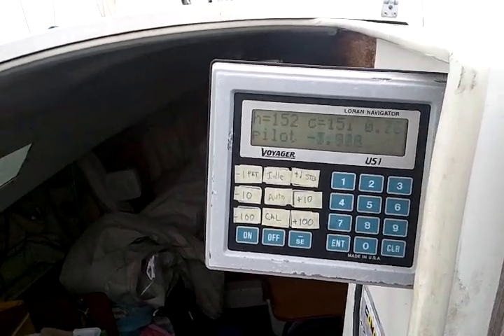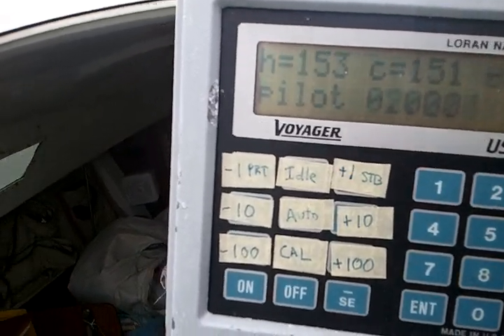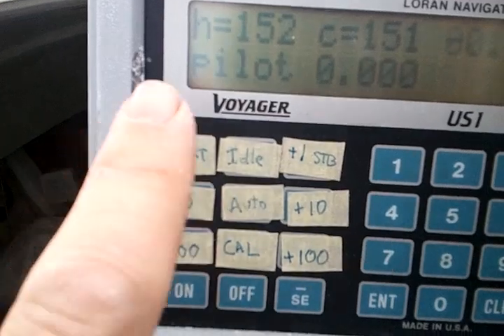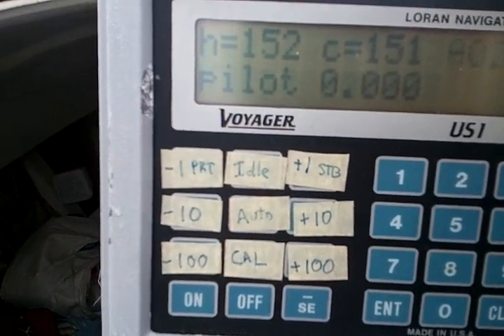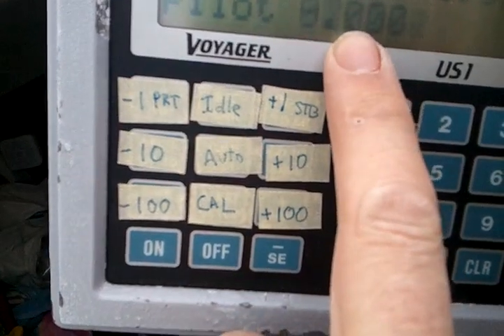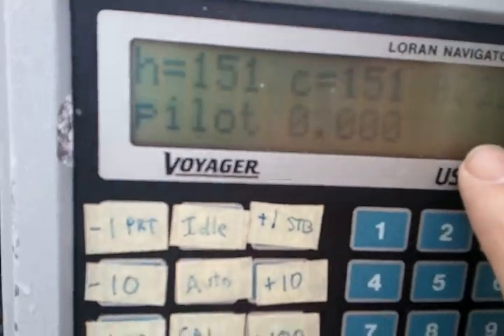Here we are with Firebolt's Autopilot. This is the control panel here. You can see it's a command of 151 — we're actually heading 152, and it'll be working its way back down. This is the voltage to the motor — not very much. And I think that's the turn rate right now.